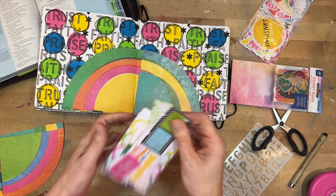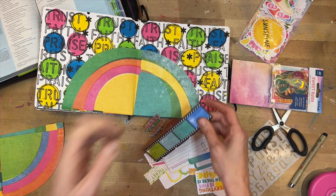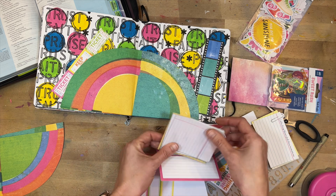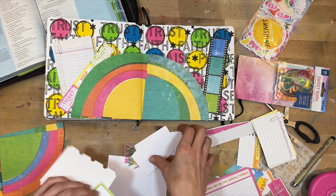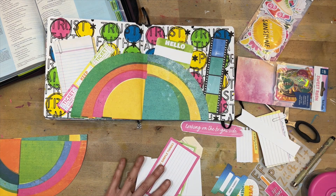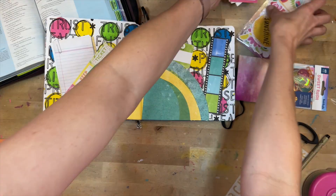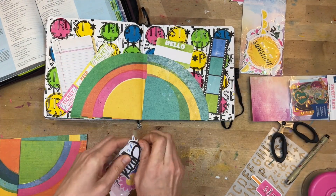Here are the Sweet Rush ephemera pieces — journaling pieces and tags. I bought all of the ephemera from this Vicki Boutin scrapbooking line because I love it. I find a cool little notebook paper piece to use as a journaling and prayer spot. I plan on writing out the verses of the psalm in the large circle, and I'm filling the rest with bright colors in a loosely rainbow theme — pinks, oranges, and yellows going to greens and blues.